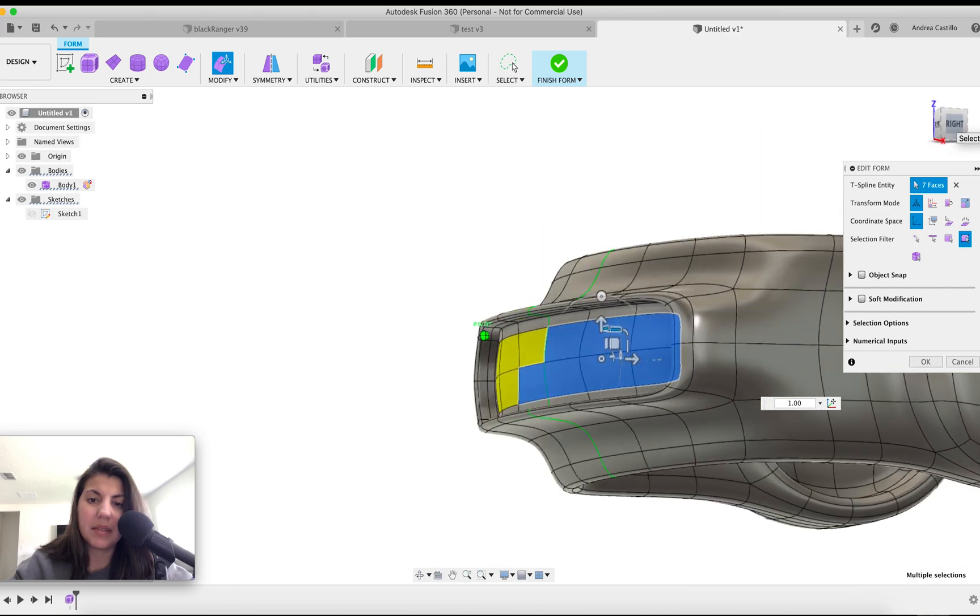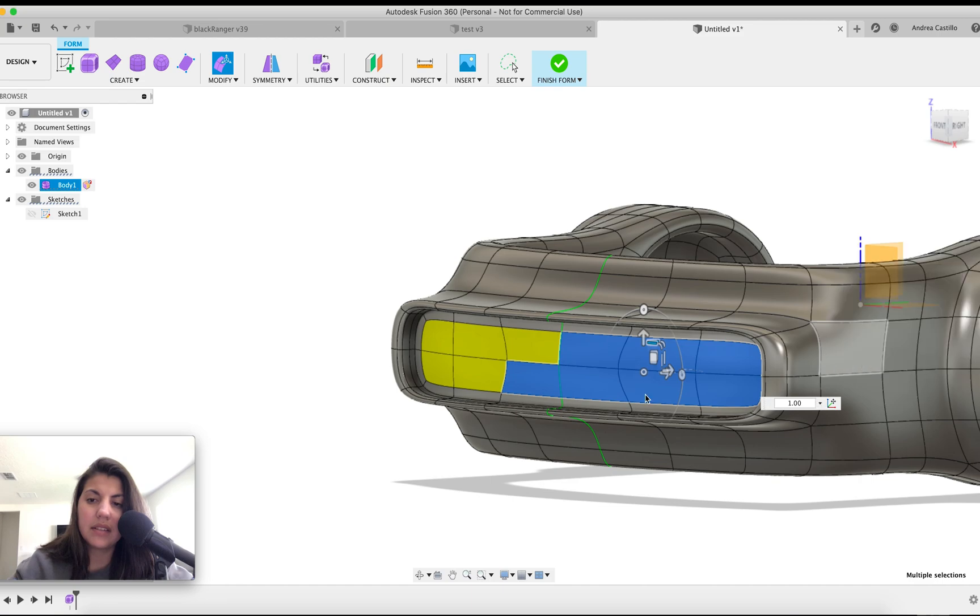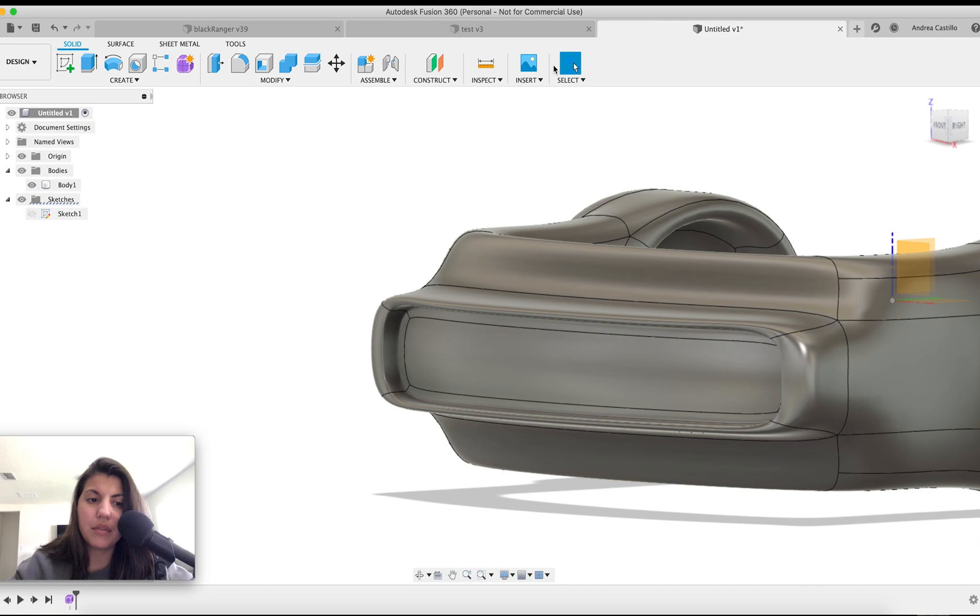Just in case someone wants to print it out like this, it's nice to have. That's just holding alt and keep pulling. Finish form.